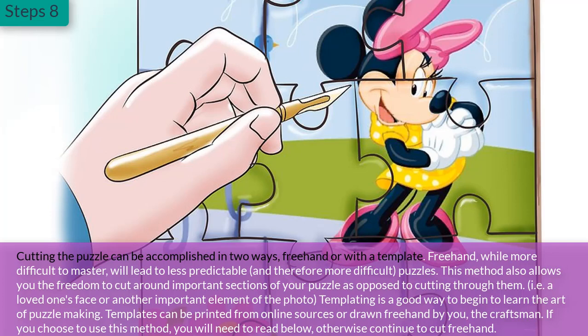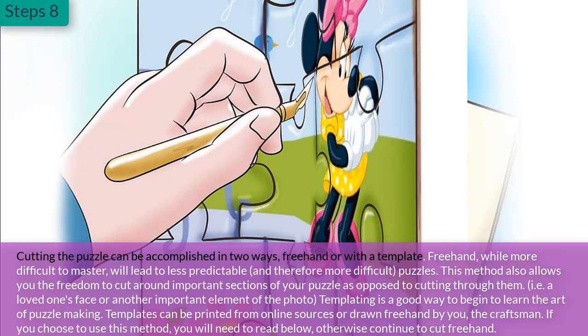Step 8: Cutting the puzzle can be accomplished in two ways — freehand or with a template. Freehand, while more difficult to master, will lead to less predictable and therefore more difficult puzzles. This method also allows you the freedom to cut around important sections of your puzzle, such as a loved one's face or another important element of the photo. Templating is a good way to begin learning the art of puzzle making. Templates can be printed from online sources or drawn freehand.